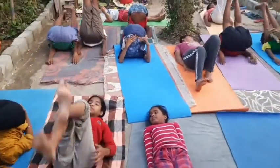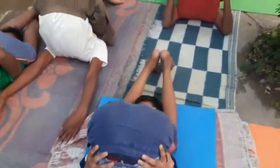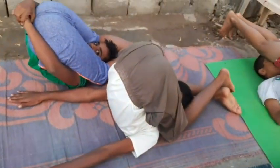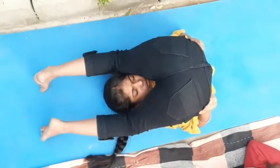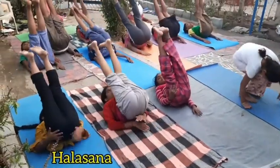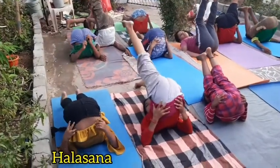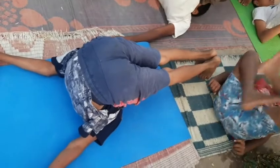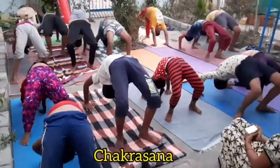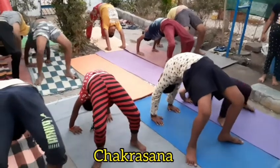Slowly legs up, fold your legs. Very good, toes full, front. Very good. Slowly lift your legs — both legs. Very good. Slowly down, down.